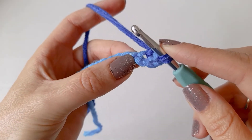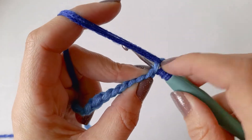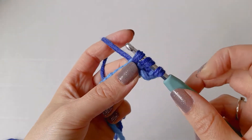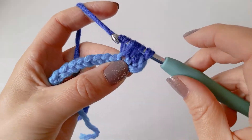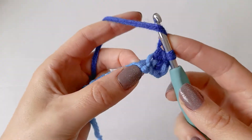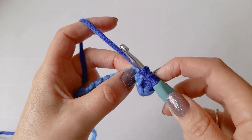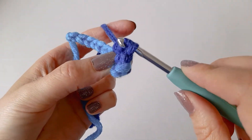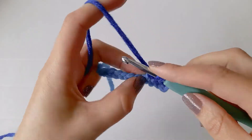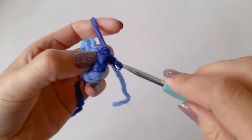To do another half double crochet: yarn over, go into the next chain, yarn over and pull through the chain, then yarn over and pull through all three loops. We're just going to do that until we get to the end. Because we chained 11 and used one as a turning chain, you should end up with 10 half double crochets at the end of the row.